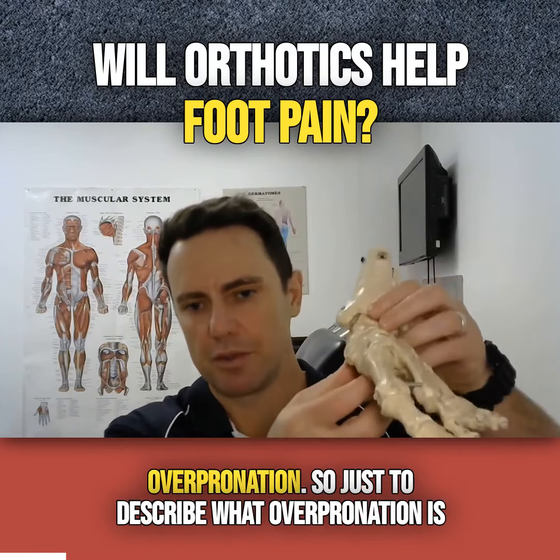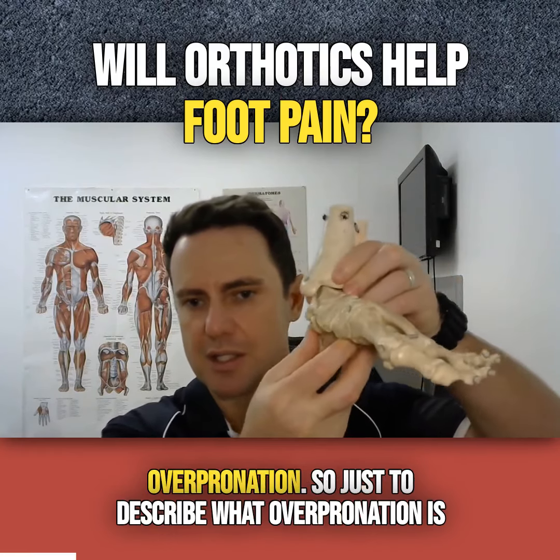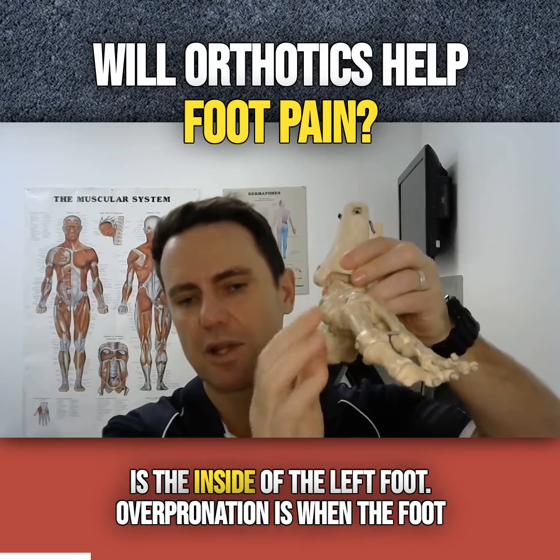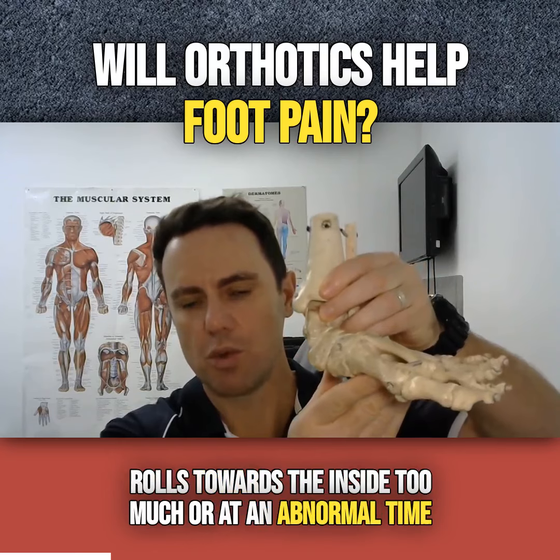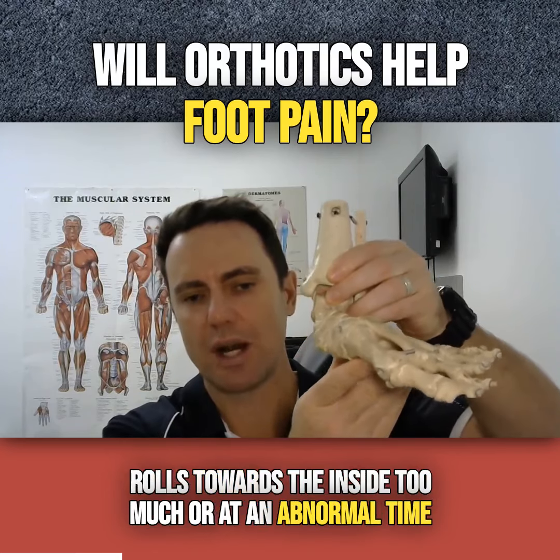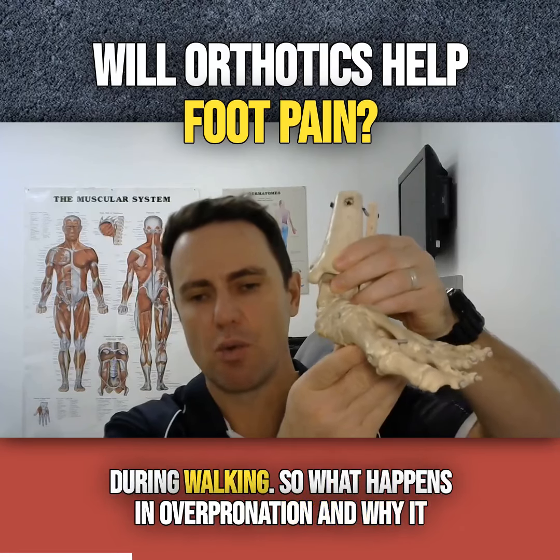To describe what overpronation is: you can see here we've got a left foot, and this is the inside of the left foot. Overpronation is when the foot rolls towards the inside too much, or at an abnormal time during walking.